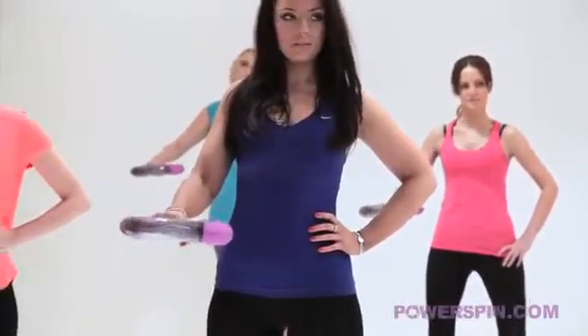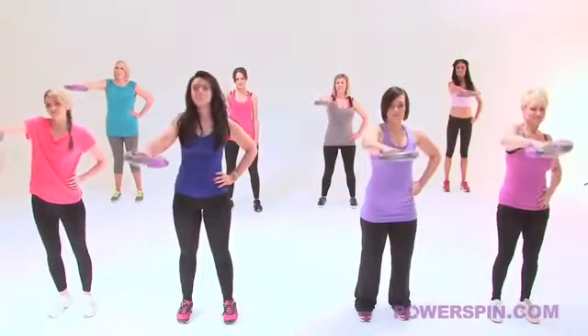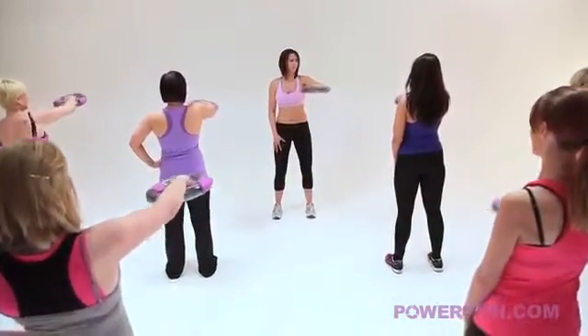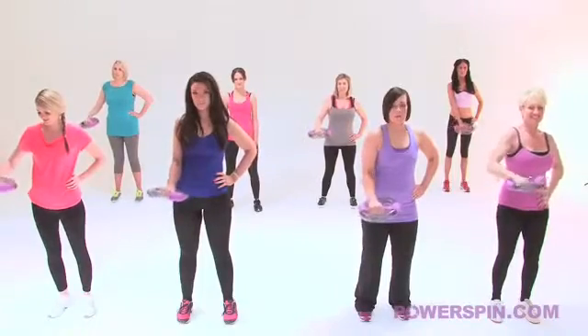Movement number one, we're going to take power spin all the way to the top. Extend it out in front of your shoulder. Hayley you're doing a great job, try and relax your shoulders for me there. Nice tight tummy and bring it back down into the centre. Superb, looking good.